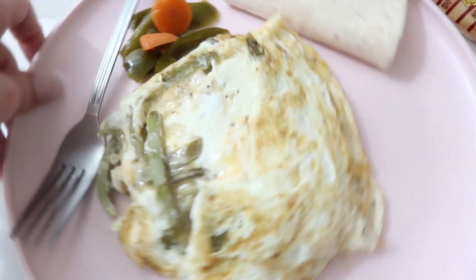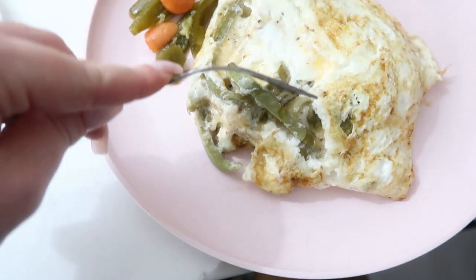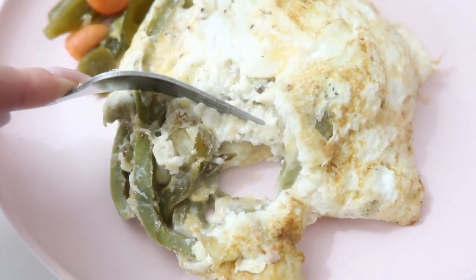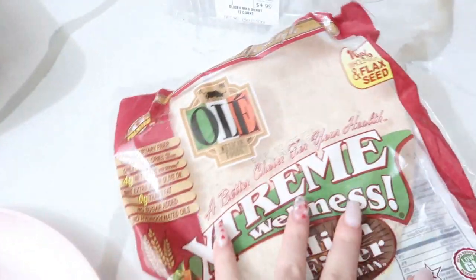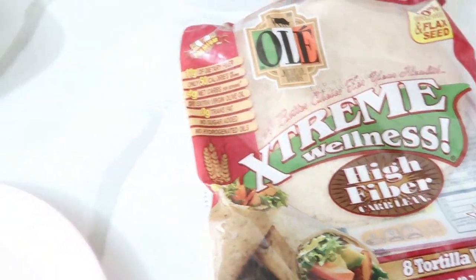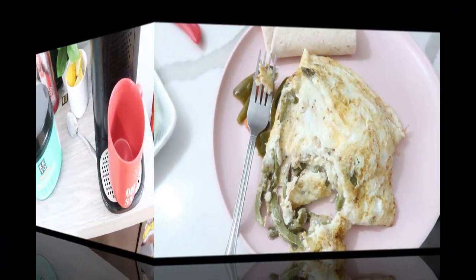Here is my cactus omelet. I just added a couple pickled carrots and jalapeños because I like them. You can see there's cheese and it's nice and full. It's pretty thick and you have the cactus in there. Then I have a little wrap — these are the Olay Extreme Wellness High Fiber wraps. They're four net carbs. This is so good, I promise you will love it. It's super healthy and it will keep you full.